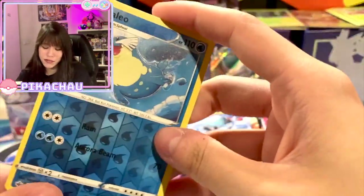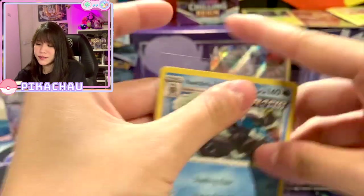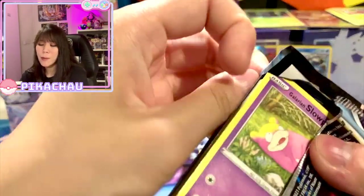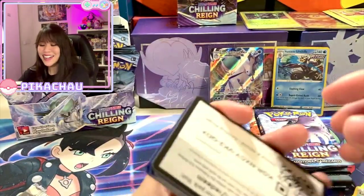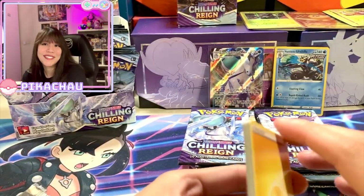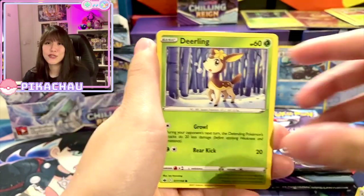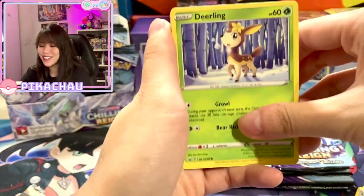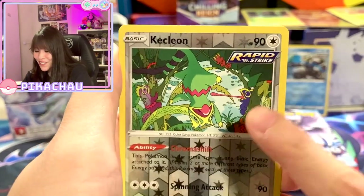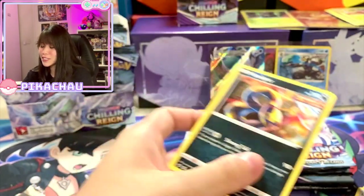Crobat reverse and we have Rapid Strike Urshifu holographic — okay, we just pulled the reverse and now the holographic! Nice. One of my dreams is collecting ETBs from every set ever released. I know it's a very impossible task because there are so many ETBs and some of them are very expensive. I don't know when I can make that dream come true, but I will work hard for it. So one day I will be able to collect all the ETBs. Rock Ruff — oh very cute card — and we have Zamazenta.